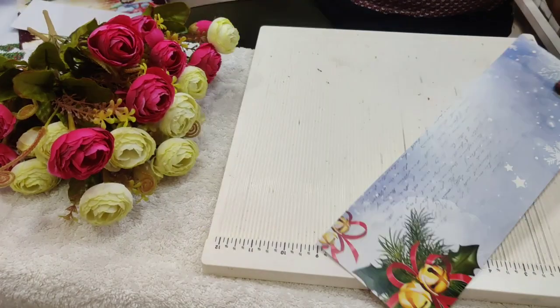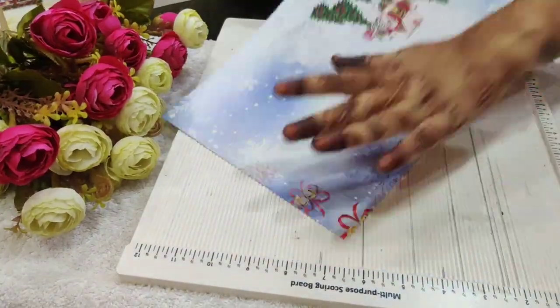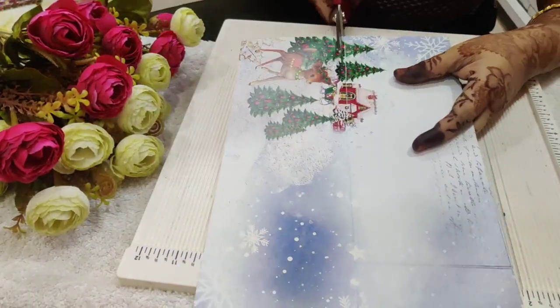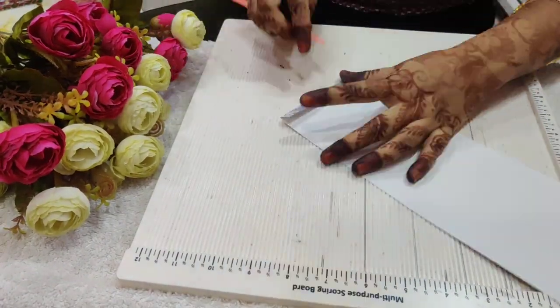Burnish the scored lines nicely. Now I'll take the leftover piece of paper and score at 11.5 inches and 9.5 inches, and cut it at 4 inches on the horizontal side. Again need to burnish the scored lines properly.